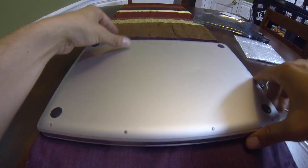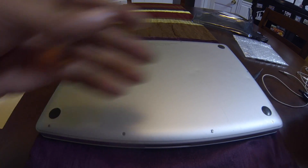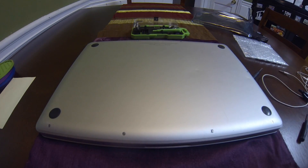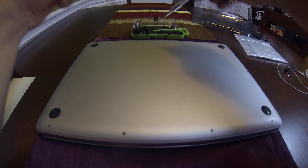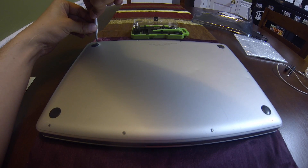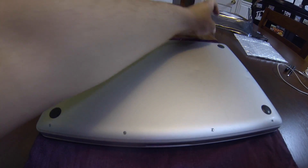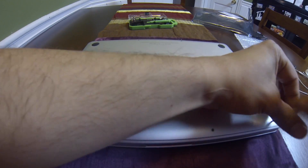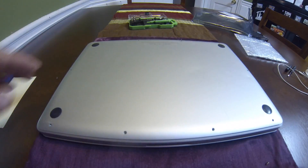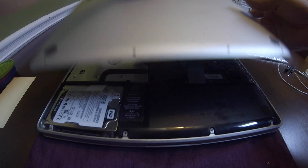Turn the Mac off, flip it upside down. You'll need a screwdriver kit — you can get one at Walmart for about five or six bucks. Have a clean surface to place your parts. Go ahead and remove all the screws, then remove the bottom plate — it's best to grab it from the back.